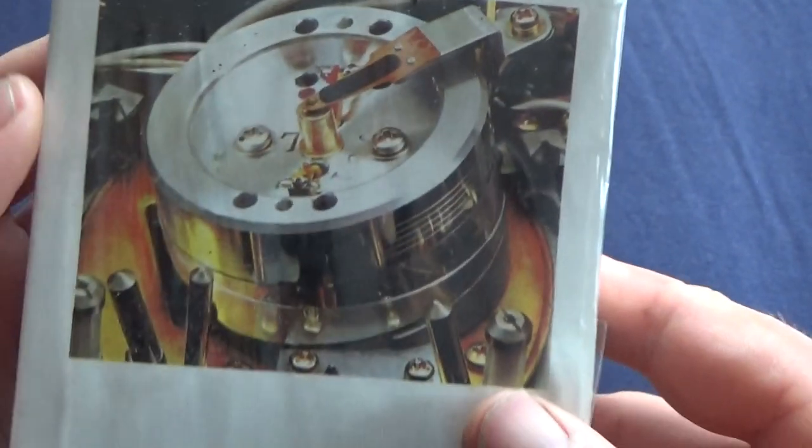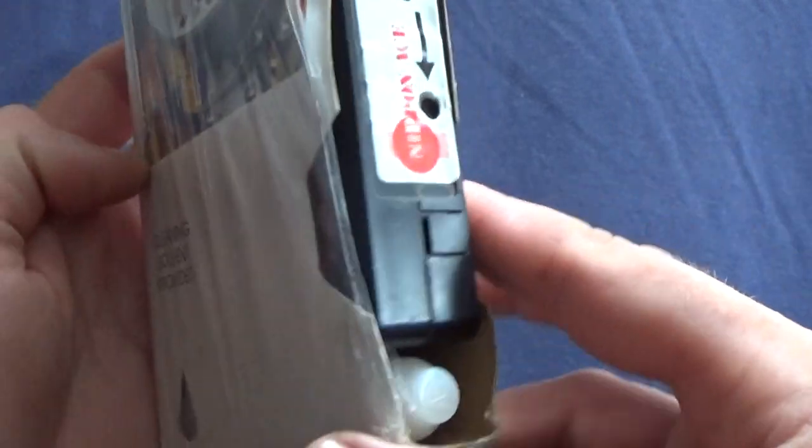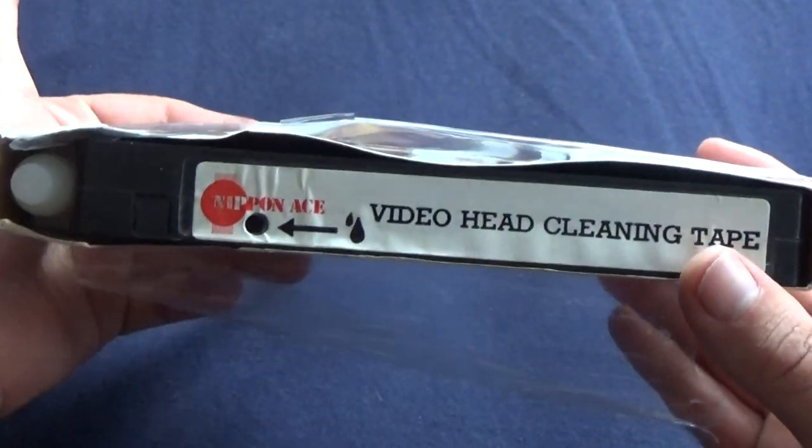Do you remember this item? I don't want to say the word 'shit', but if you want to destroy your video, you can use this.